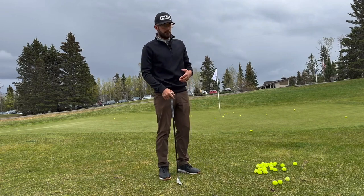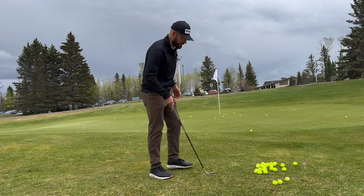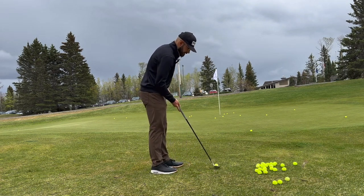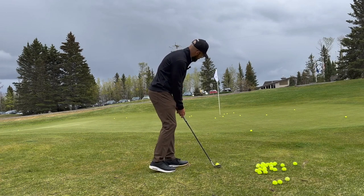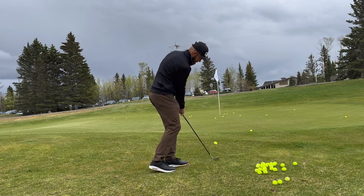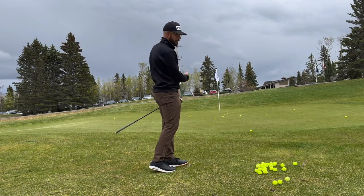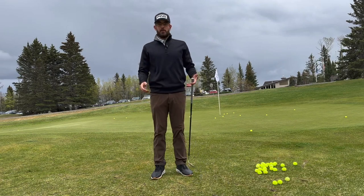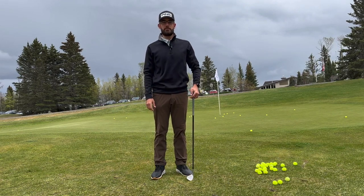This drill is great in front of the rough, around the fringes, anything like that. It's really going to help you get that ball-first contact that we're all looking for, to make sure that we can get that leading edge underneath the golf ball and get that golf ball traveling towards the hole. As always, if you have any questions please let me know, and look forward to more drills. Thank you.